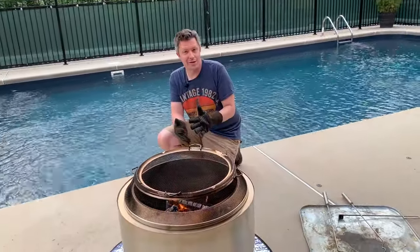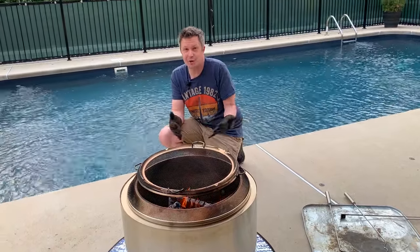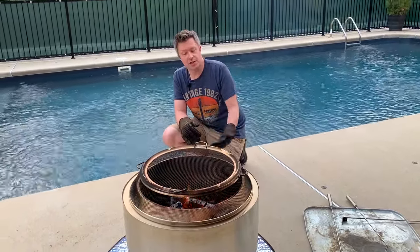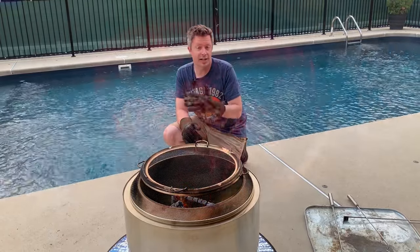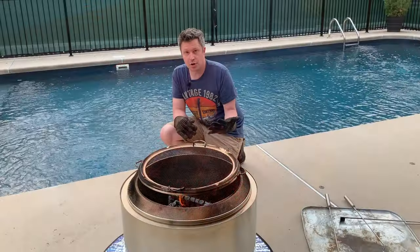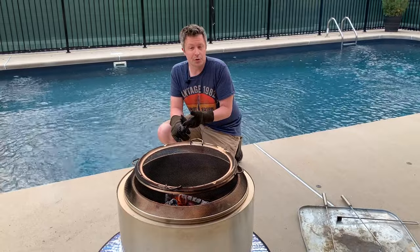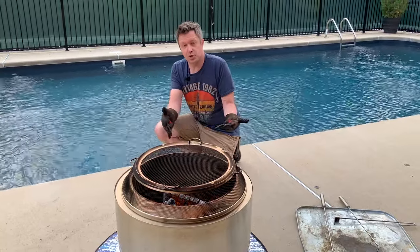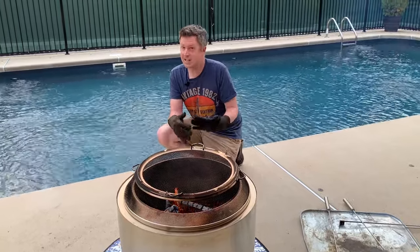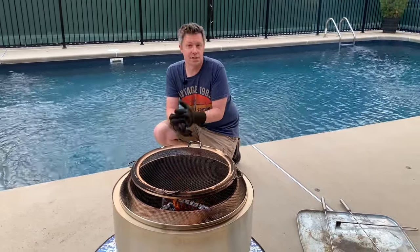So if we can't use water and we can't use sand but we're ready to be done for the night, what's the best way to put out the Solo Stove? Solo Stove recommends just letting the fire die down naturally and letting the coals burn out on their own. While this is the safest way, it takes a really long time and we don't usually feel comfortable leaving the Solo Stove unattended all night. Thankfully, we've got some good solutions to both these problems.